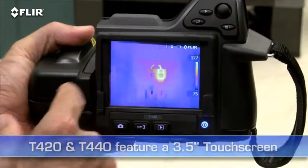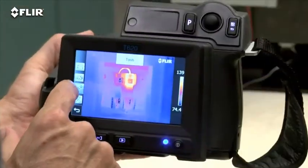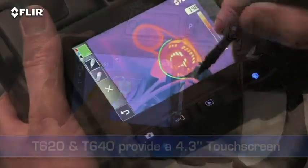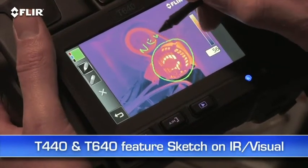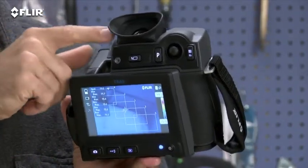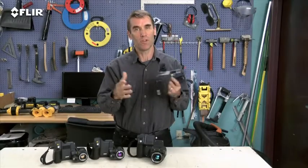What you'll need depends on how hot the components you're looking at typically get, as well as their size and distance. The T420s and 440s have a 3.5 inch touchscreen that puts all the measurement and imaging tools at your fingertips. The T620s and 640s feature an even larger 4.3 inch LCD. On the T440 and 640, you can use it to sketch quick notes and drawings on IR and visual images. The T640 also features a viewfinder, so you can see clearly even in extremely bright outdoor conditions — lots of great features to help you out, especially when you've got a huge checklist of thermal imaging to do and reports to get out.